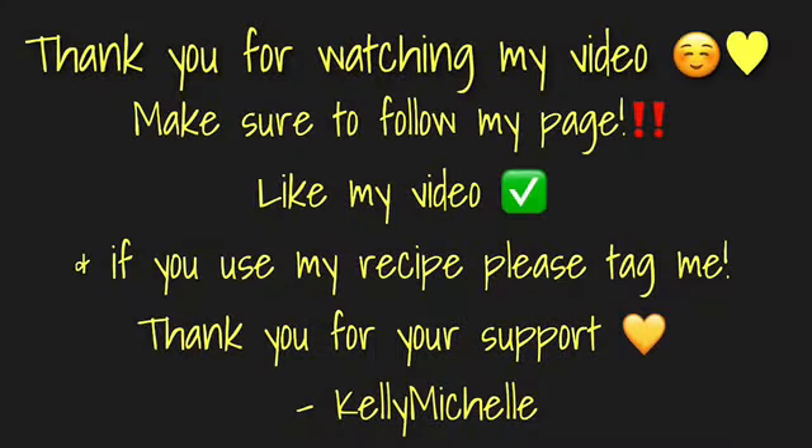Thank you for watching my video. If you like this recipe, please follow my page at cookingwithkellymichelle on Instagram. Make sure to like my video, and if you use my recipe, please tag me in all of your photos and videos. Thanks so much for watching.